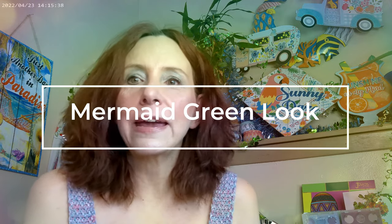Hi, it's Adrienne. How are you doing today? I'm back with a really green, kind of turned into a mermaid look today, and so I thought I'd go ahead and get started with what I have on.